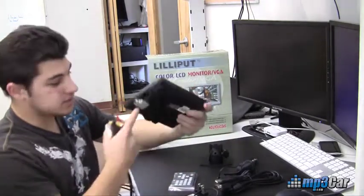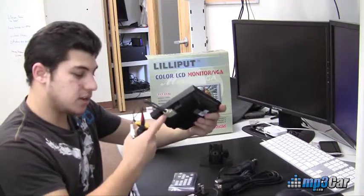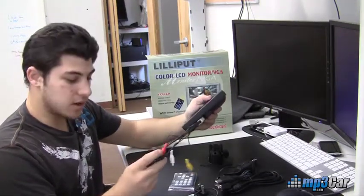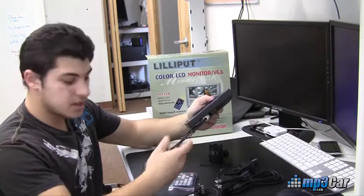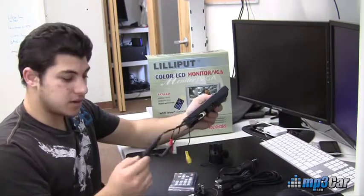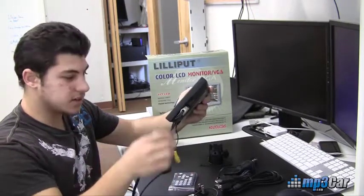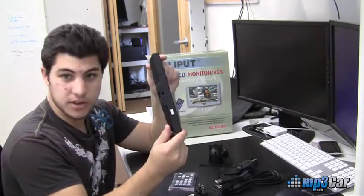This monitor's pigtail connector is smaller than the 809. It does not have S-video, so you only have two video inputs on this. You've got composite video and then you've got VGA video in as well. And then there are two spots for the power, either through the pigtail connector or actually on the bottom of the device.